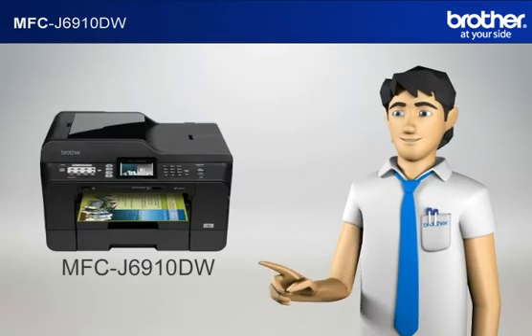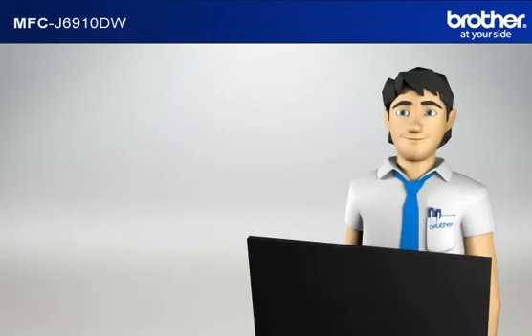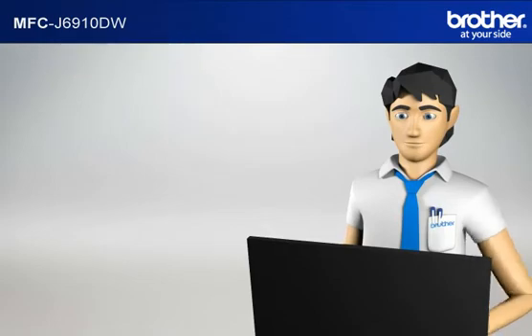You now have all the necessary information to start setting up your Brother printer. Step 2: Install the full driver and software package using the installation CD. Insert the CD-ROM of your Brother machine into the CD-ROM drive of your PC.